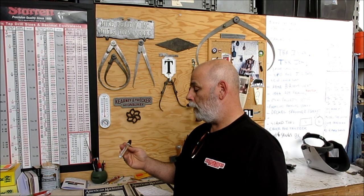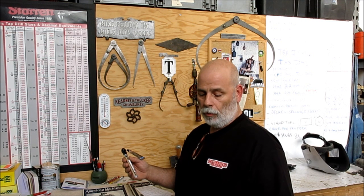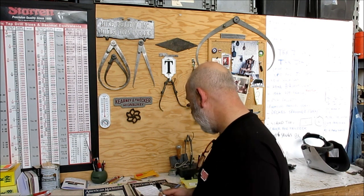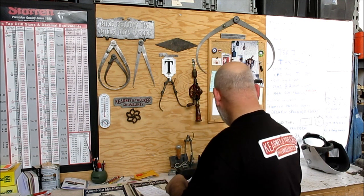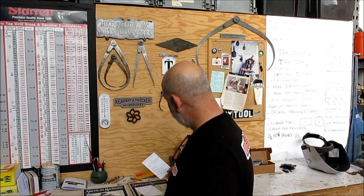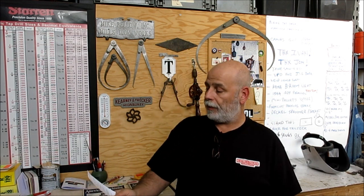He sent me some tungstens and a nice note here. I'm not going to read the whole note — it's kind of between me and him. So I just wanted to say thanks, Joe, for that. That's kind of it for the acknowledgements right now, and we're going to talk about a couple other things here.